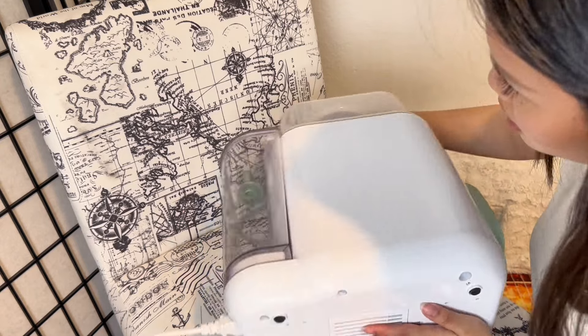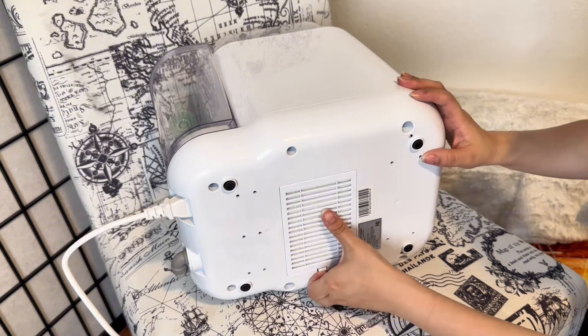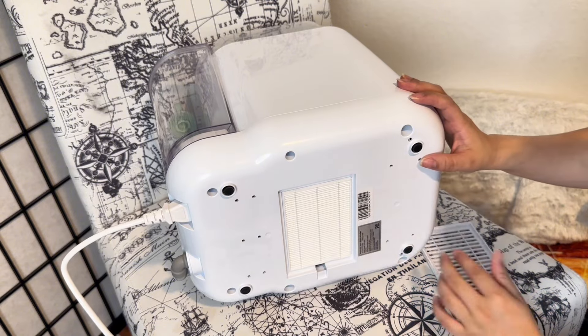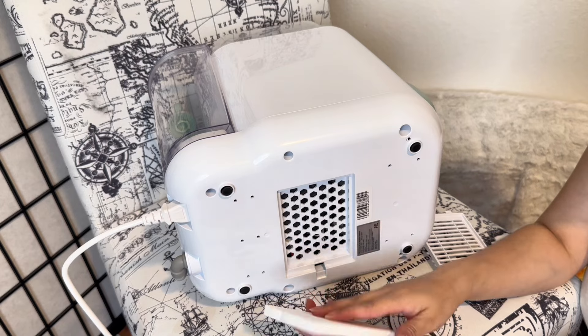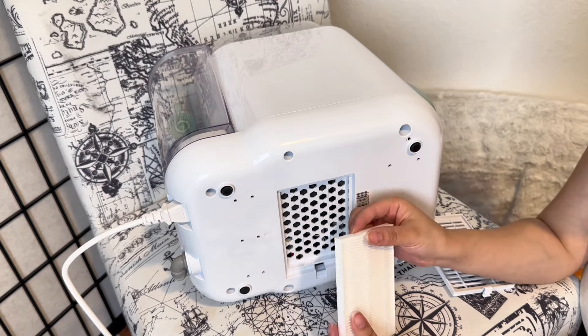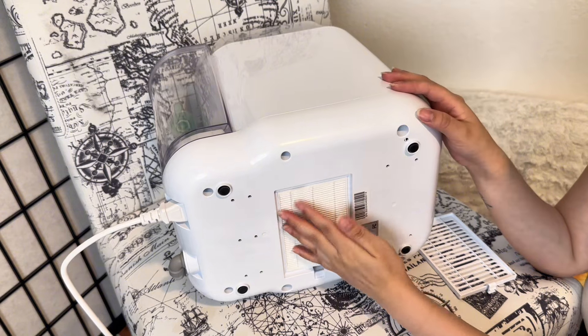Looking at the bottom of the machine, there's a filter — an air filter in the back that you can replace when needed. I noticed this one is already a bit dirty, so I'll just pop it in for now.